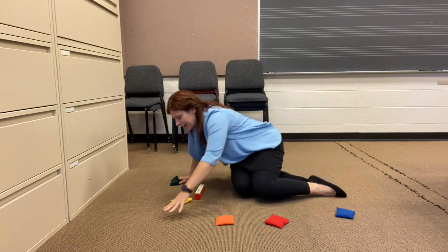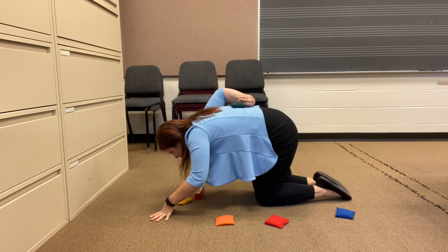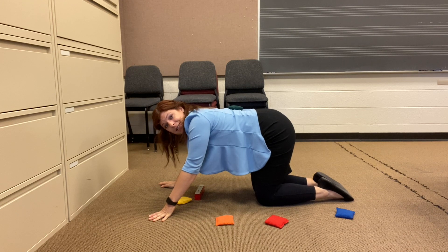Let's put it on our back. If it falls, just put it right back on your back.